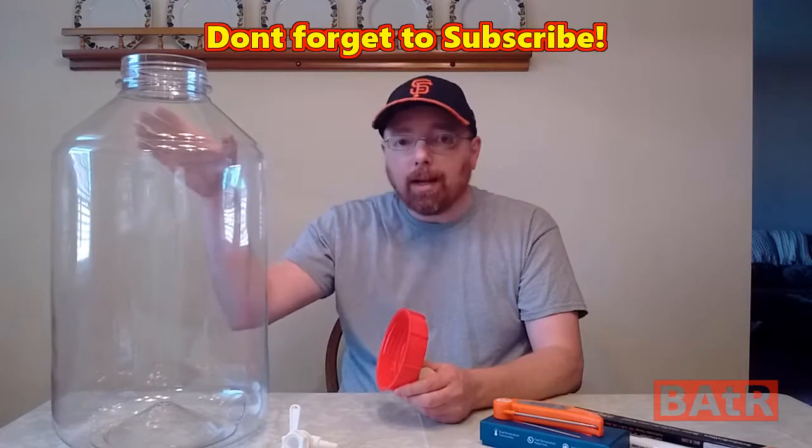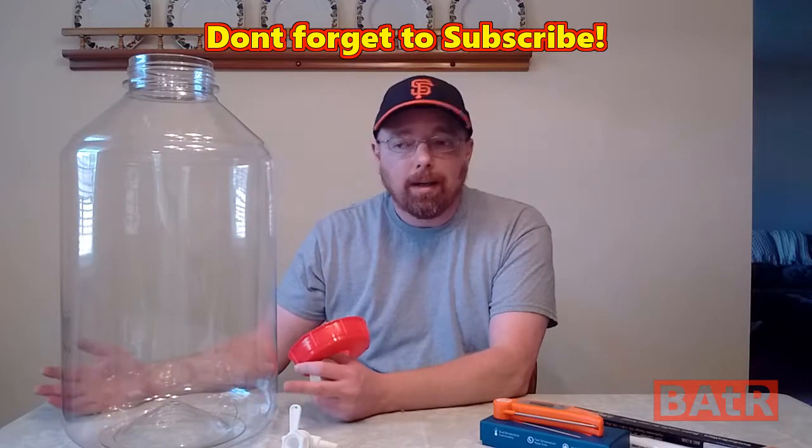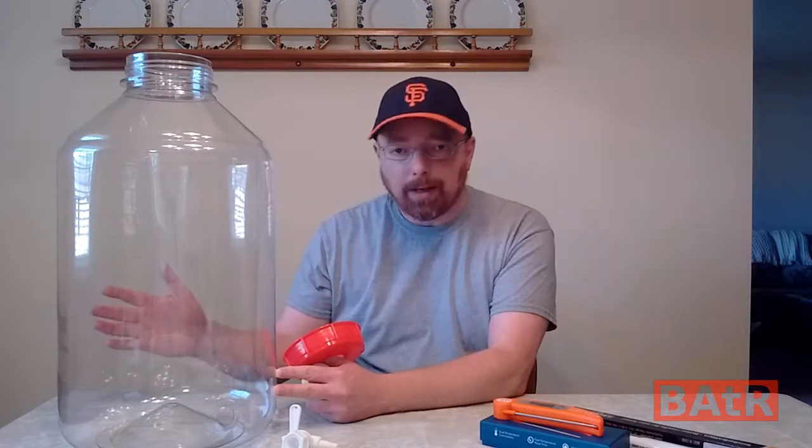So that's it for today. This Furmonster carboy is actually $33.99 — it was fairly inexpensive. It's all plastic, PET plastic, made in Canada.